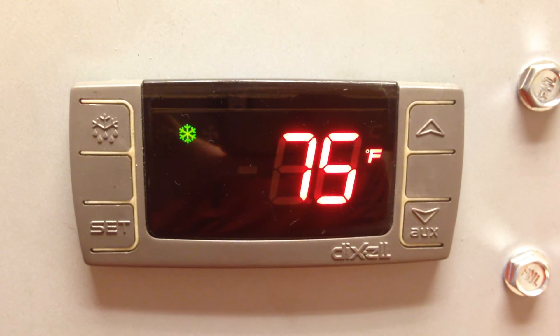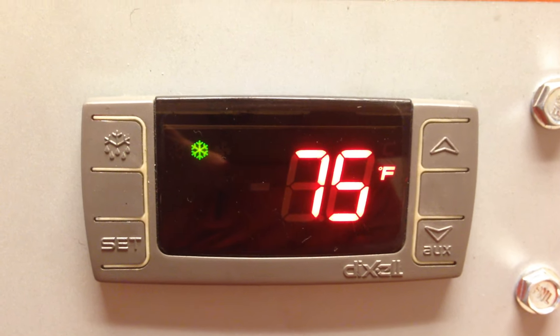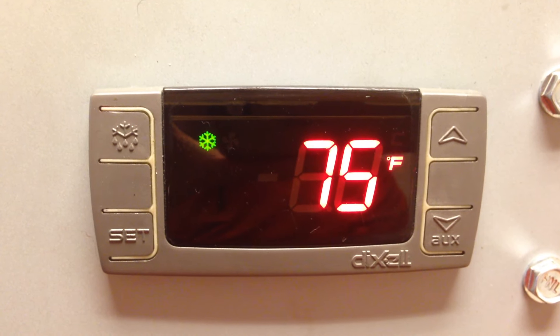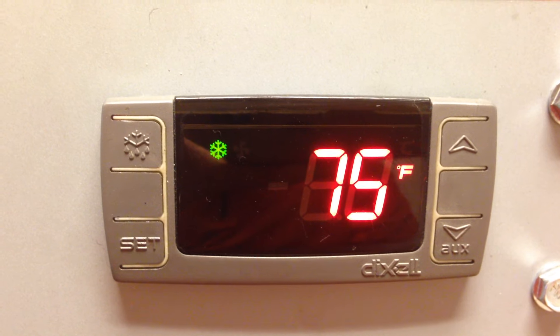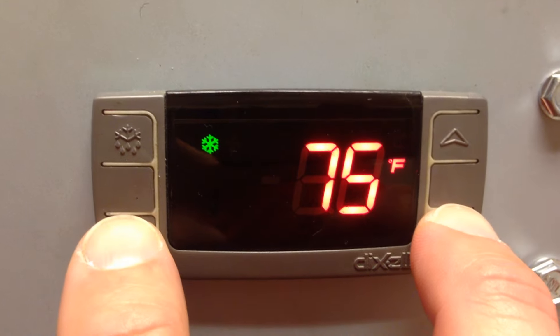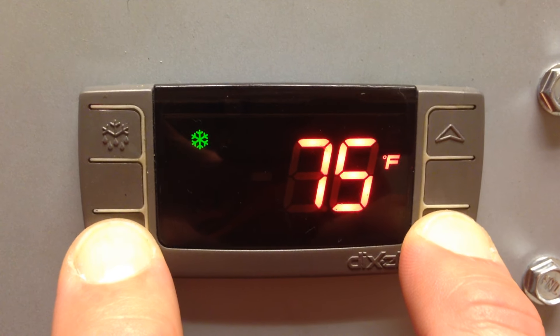This video will show you how to program the Dixell controller used on H&K International Equipment. The Dixell controller has two levels of programming. To access the first level, press and hold the set and down arrow keys for two seconds.